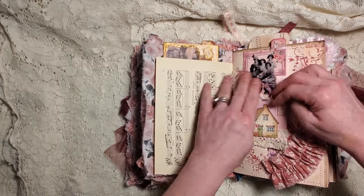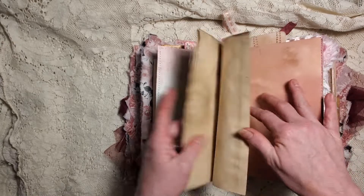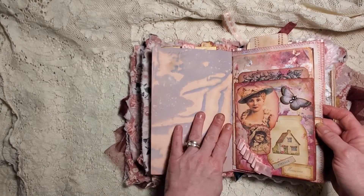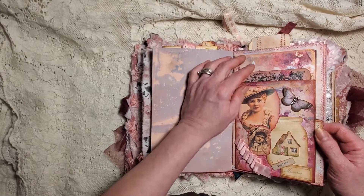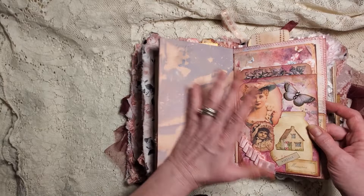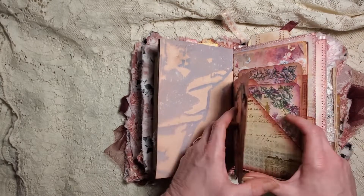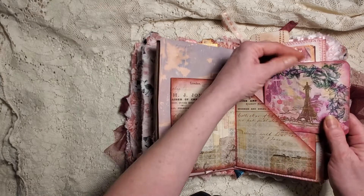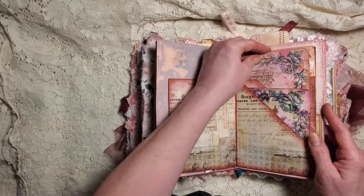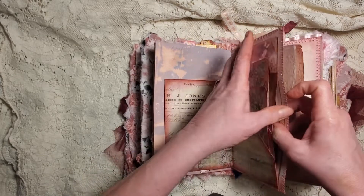We have some journaling space, more paper. I haven't counted, but I think there's probably at least 80 pages of writing space in here - probably more than that, but that's my best guess. We have 'Vintage Memories' - this is one of the ones we made together again, the booklet that has the pockets inside. We have our little tags here.